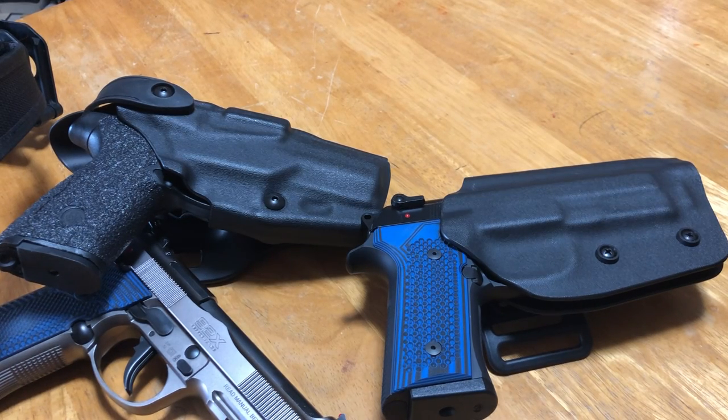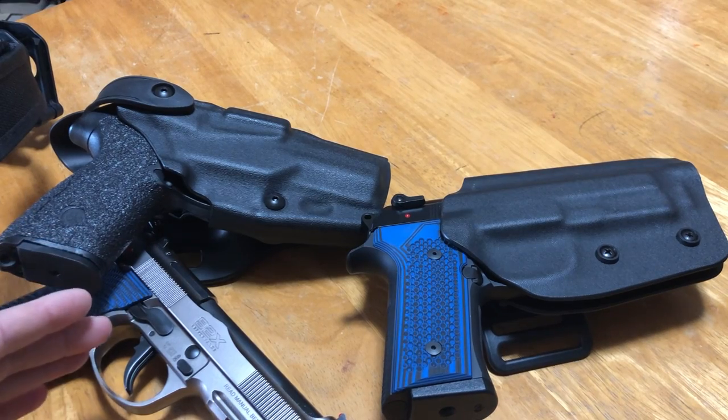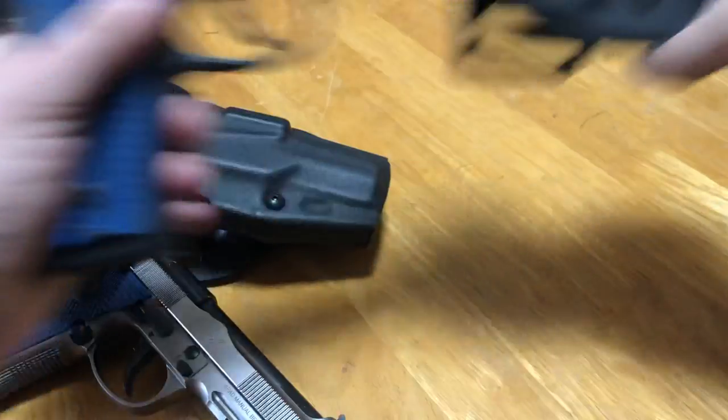I've got a little variety of hammer-fired guns here — a couple of Berettas and one of my newest purchases which I'll show you shortly. Let's get right into it. Getting into the doctrine behind a double action single action style of firearm — the rule of thumb is this: